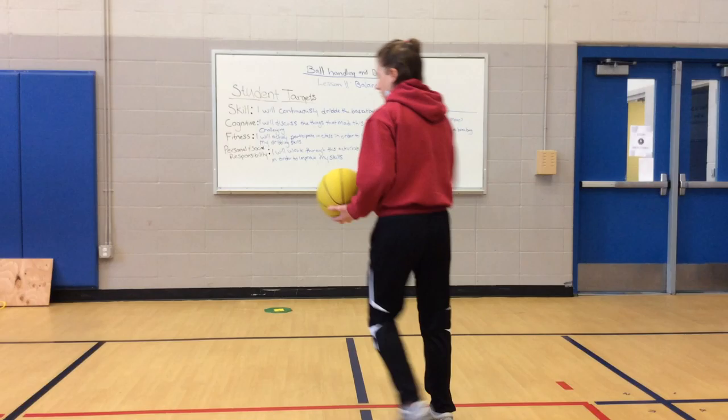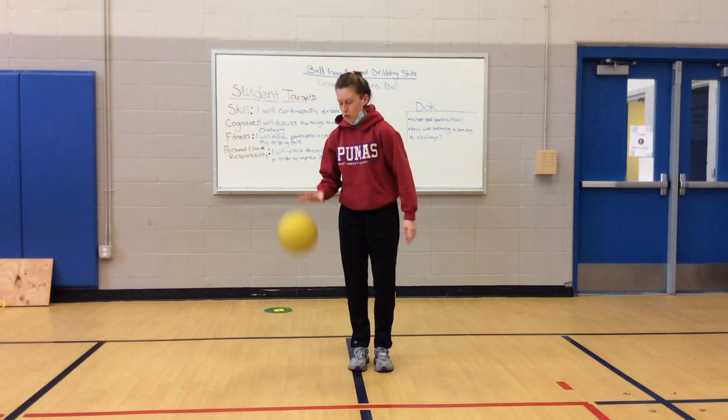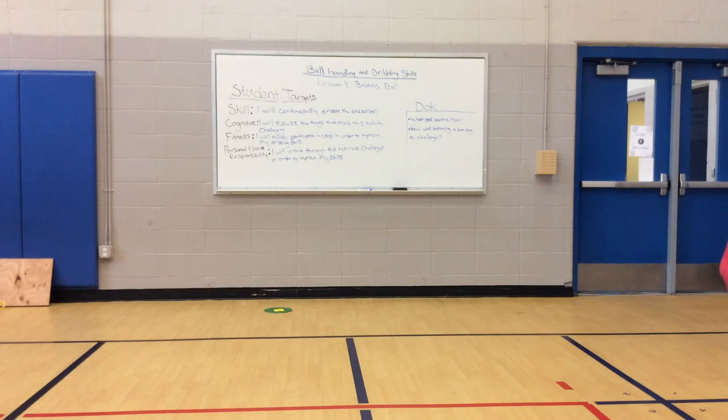Freeze. Ball should be on the ground, hands on your knees. Nice work. Now you're going to use your opposite hand. So I just used my left, now I have to use my right. When the music starts, you are going to dribble — finger pads, waist high — look up when you can. Here we go.